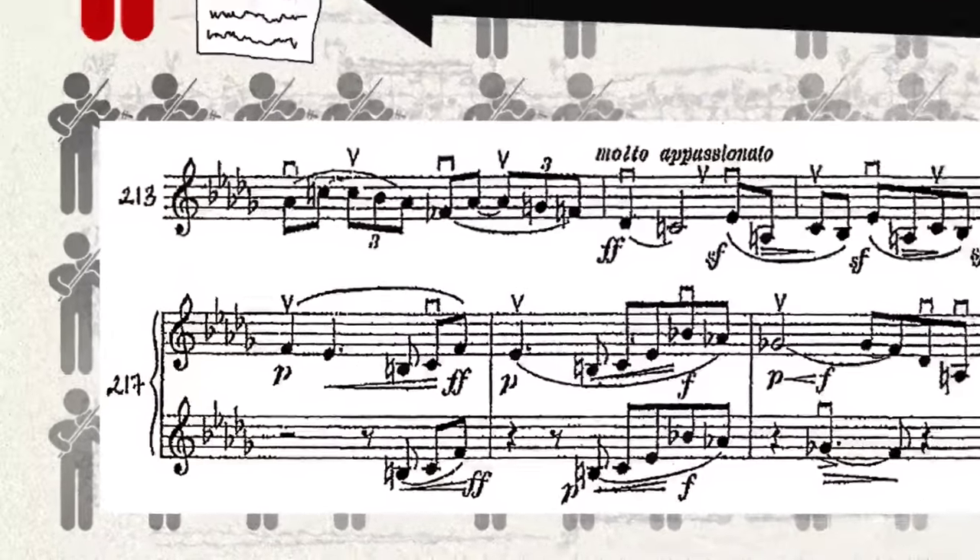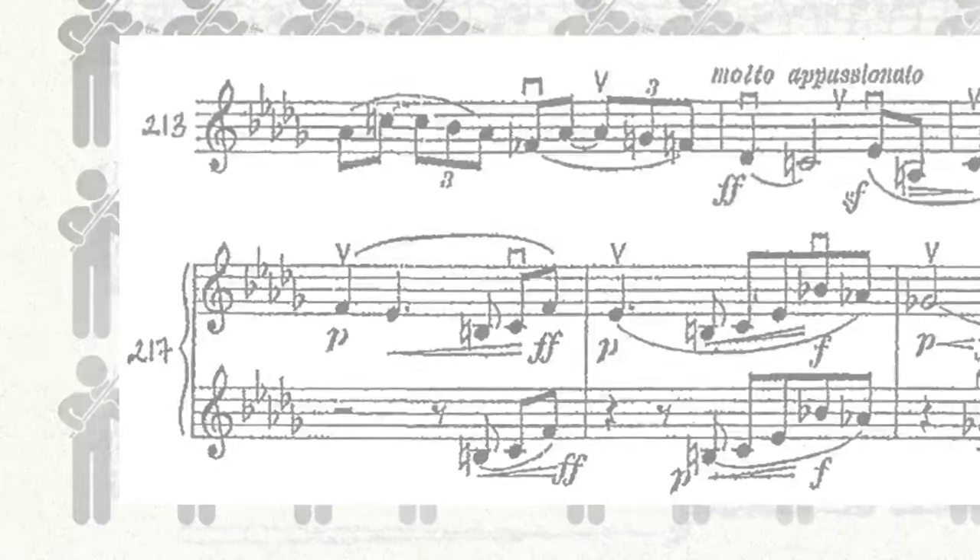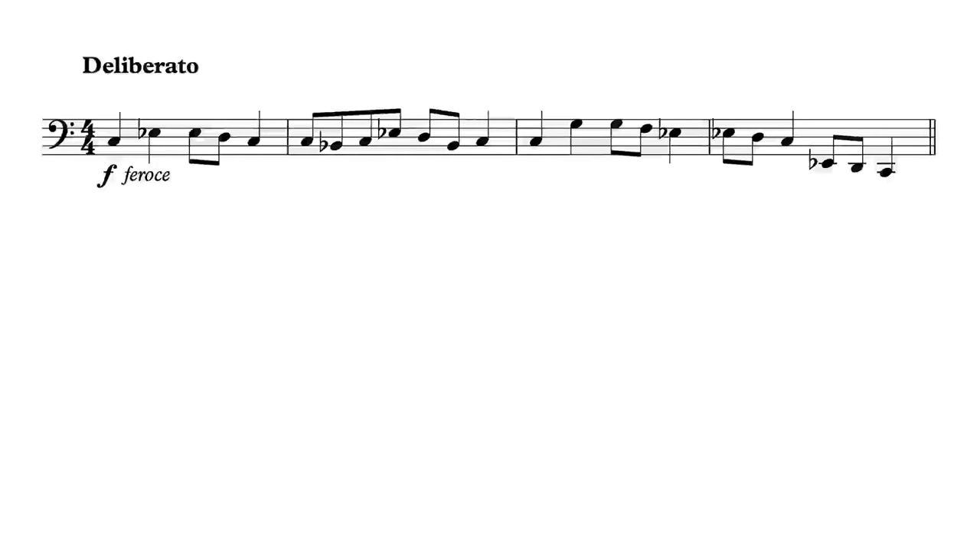As little time as the librarian may have to copy out all the parts, they have even less time to go through every page of every string part with whiteout, blanking out your directions so the concertmaster can start with a clean slate. There are exceptions, of course. If there's a passage that specifically needs to be bowed a certain way for a musical effect, then you should mark it.